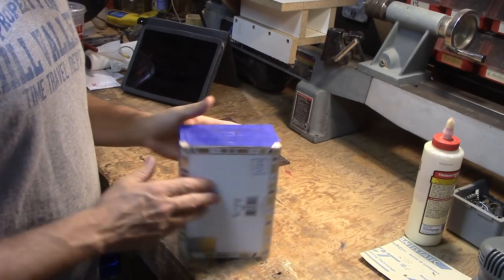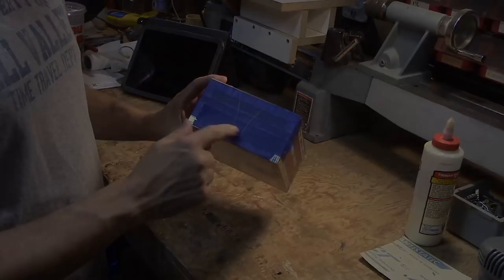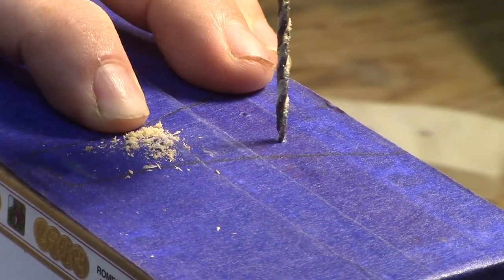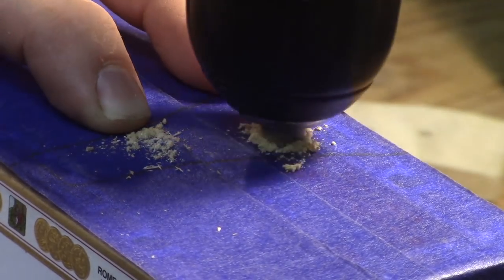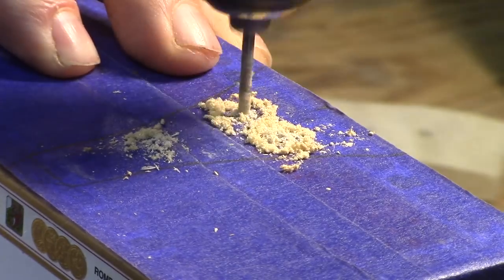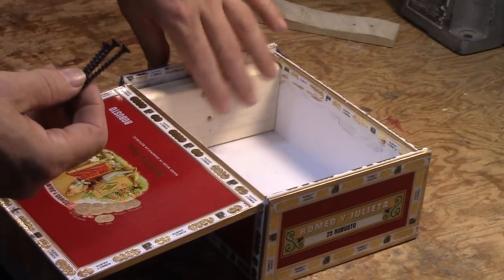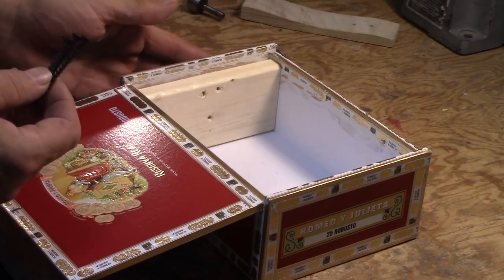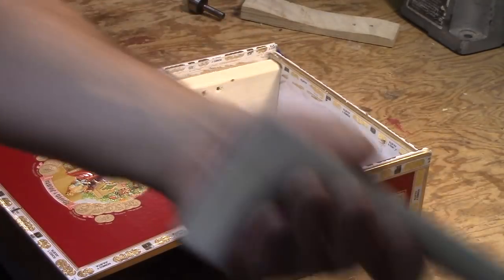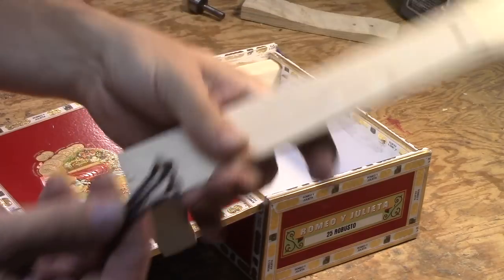I very simply just traced on the tape with a pencil where that will be positioned. The next step is to drill three holes in the area where the neck will go. What I'm going to do next is install the screws from the inside of the box until they protrude on the outside just a little bit, so that I can mark the drilling place on the neck to drill the hole so it'll receive the screws.